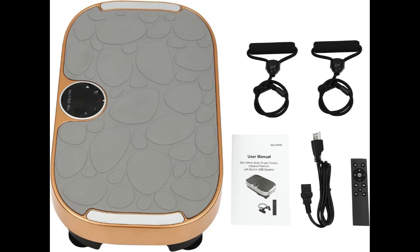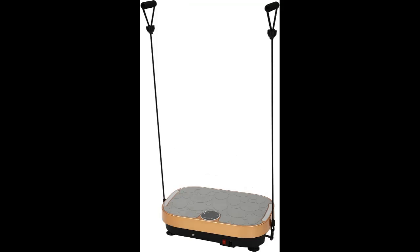Compact and Portable. At 21 x 12.6 x 5.1 inches, it is portable and free from time, weather, transportation, or place limitations. You can use it at home or in the office without going to the gym, making it very convenient for those who often lack the time or energy to go to the gym.